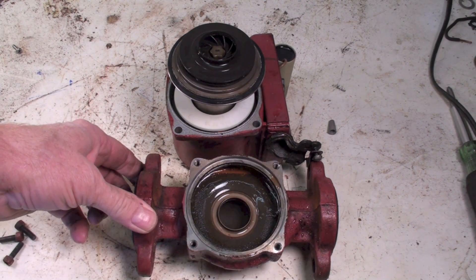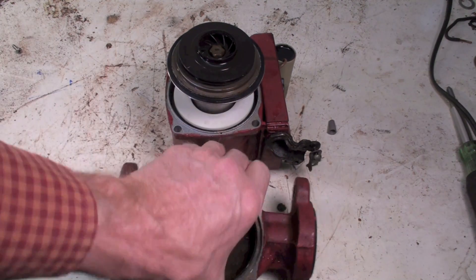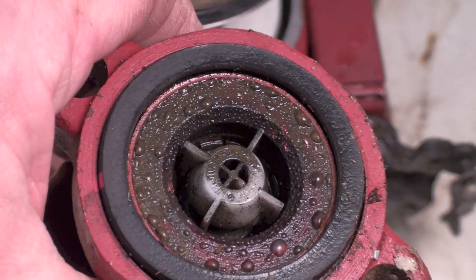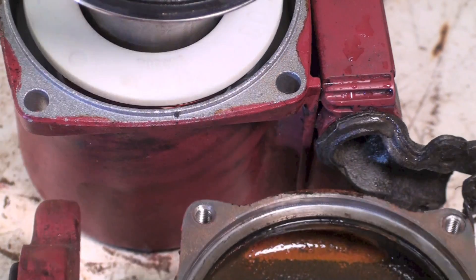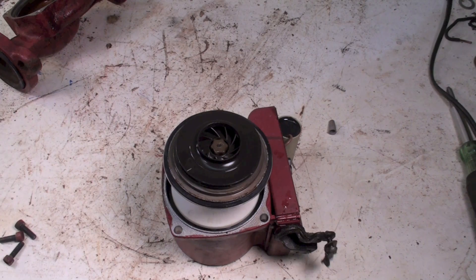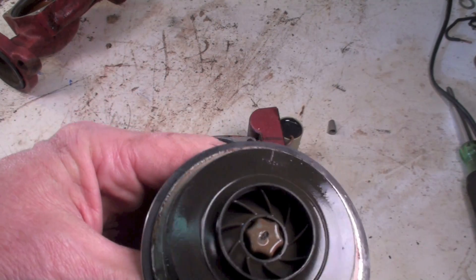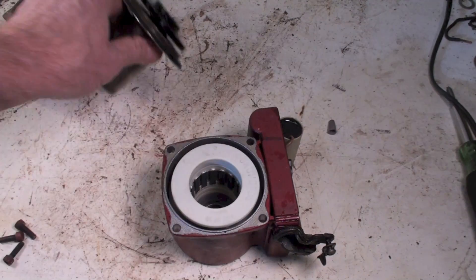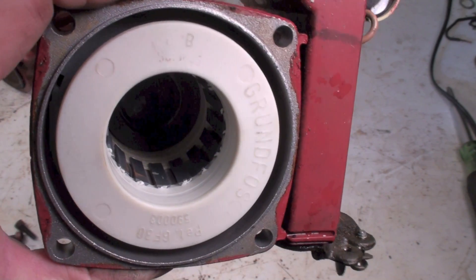Pretty much the same design as the B&Gs. Let's see if I can show you that. There's that check valve. I've taken the rotor out of this thing. You can see the impeller is very similar to what the B&G used.